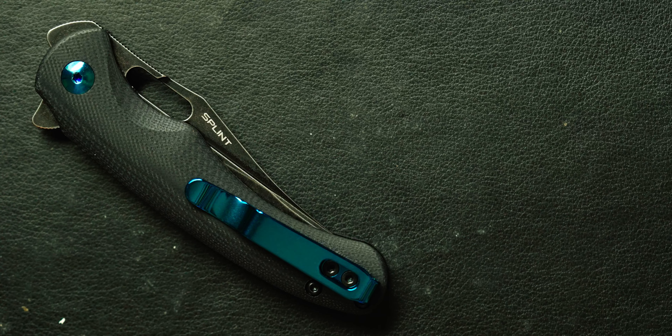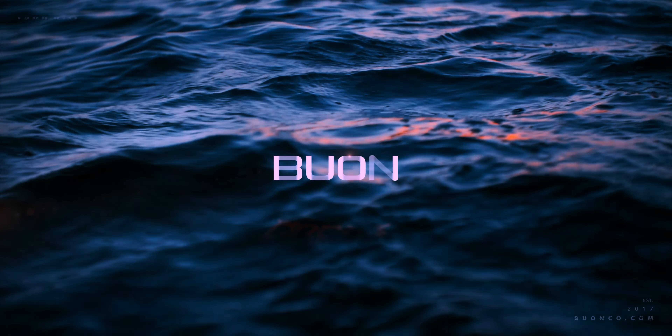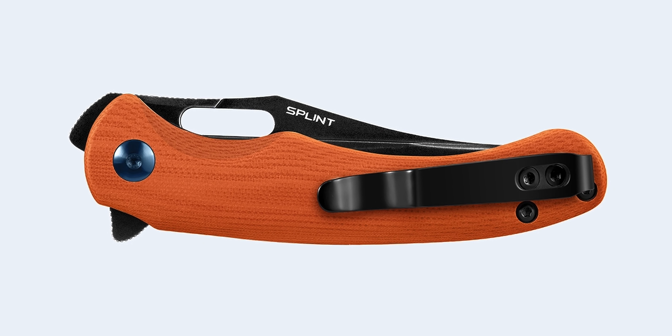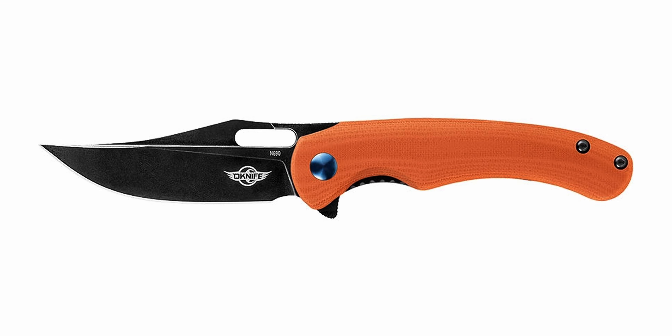This is the Olight Splint. It's a knife that's been out for about a year or so, but since Olight saw my recent work on this channel, they thought I would be a good fit to share it. There's a new colorway releasing today in orange, which I do like a lot, but personally I requested black because I just don't like color in general. And first thing off the bat, this video is not paid. I just got the knife and that's it.